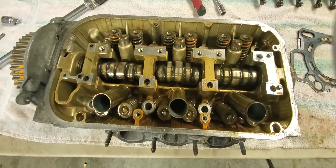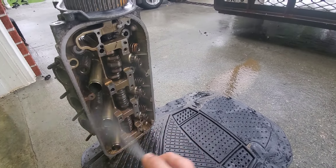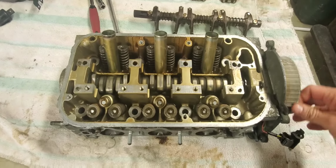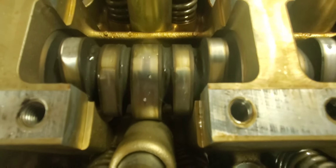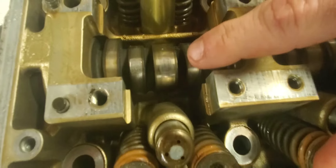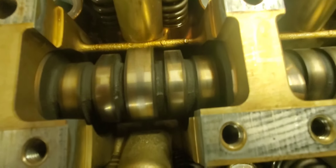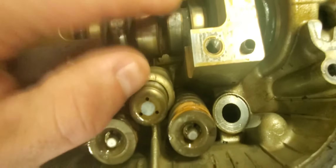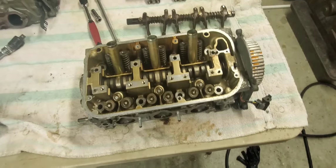Alright, so I got the head all cleaned up. Everything rotates nice and good. We come over here and start looking at these lobes. You can see the top of the lobes on that one - that looks good. Come over to the top of the lobes - look, see that? The abuse right there. Come over here to this one - those got abused. Come over here to this one - those got abused. So this whole camshaft is shot.